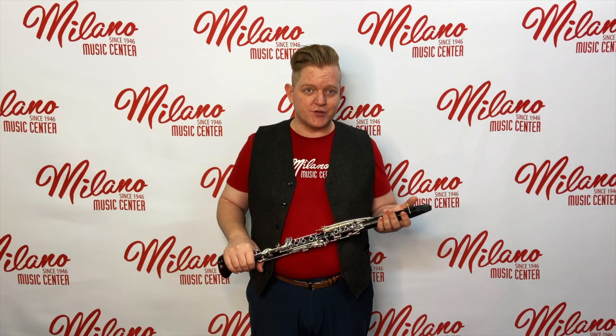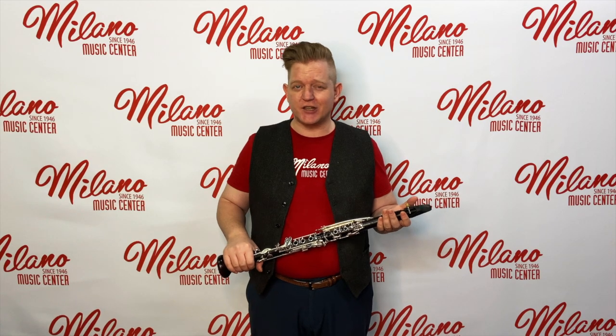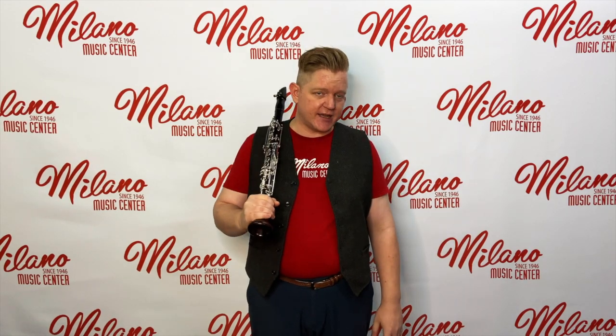Hi, I'm Sean from Milano Music. Today we're going to go over taking the clarinet out of the case, putting it together, and making our first sounds. Thanks for letting me be part of these early steps in your clarinet journey. Let's get started with taking the clarinet out of the case.